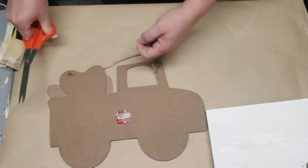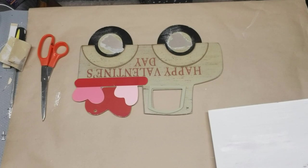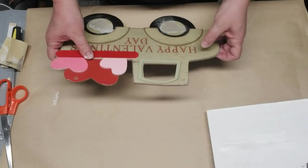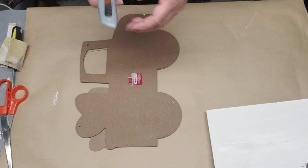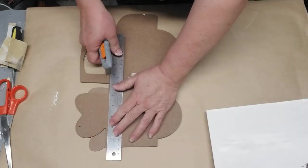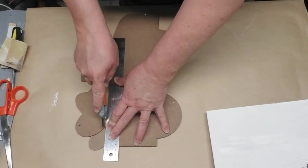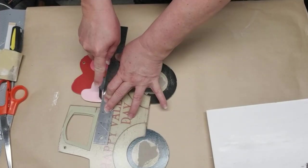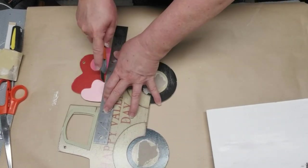I also won't need the jute string hanger for this project, and I won't need those hearts that are in the pickup bed of this little truck. So I'm going to take my craft knife again and just score along the lines on the front and the back and then snap it off. This type of material is called MDF — multi-density fiberboard — it's just a whole bunch of pieces of board or cardboard pressed together and made into somewhat of a wood, so it's really not too difficult to score and snap.